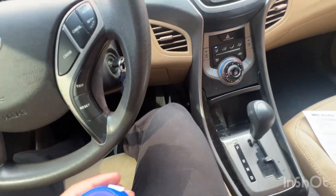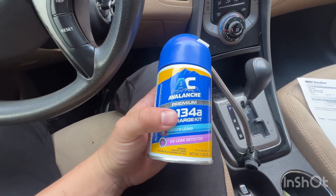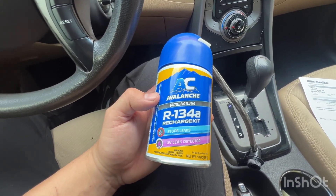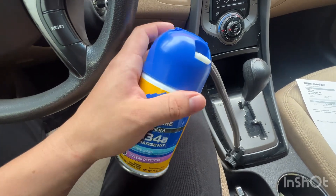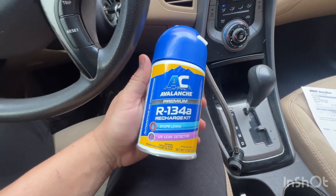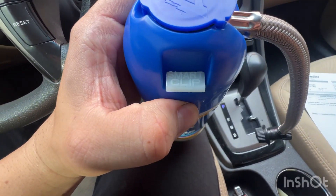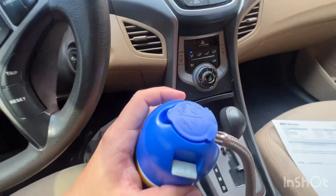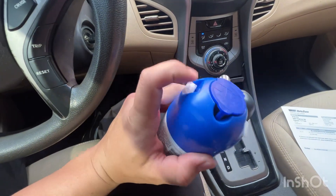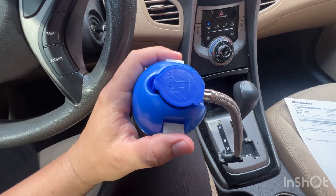I went in and got myself this can — the brand is Avalanche Premium 134a, which is what my car takes. They're going to have a whole bunch of different ones; different brands, some cans are bigger, some smaller, some have a gauge that tells you how much freon you put in. This newer style comes with these smart clips that you take off and put in the vents, and they change color once the right amount of freon and the right temperature has been reached.